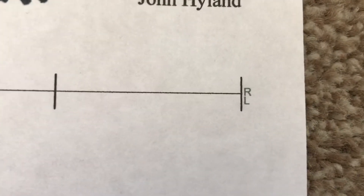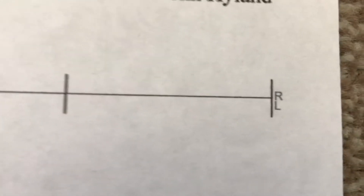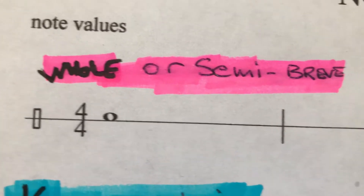Hi guys, just a quick video on what I'm gonna be covering in this playlist. As you can see, one line separates your two hands — your right hand is above the line and your left hand is below the line. The line is divided into four equal parts called bars, and there is a bar line separating each one.